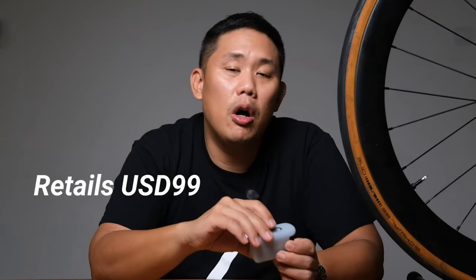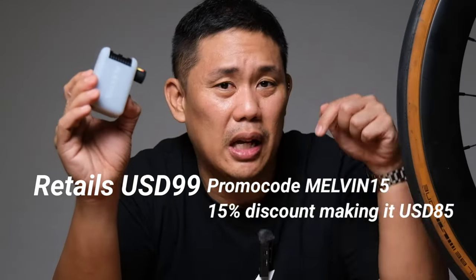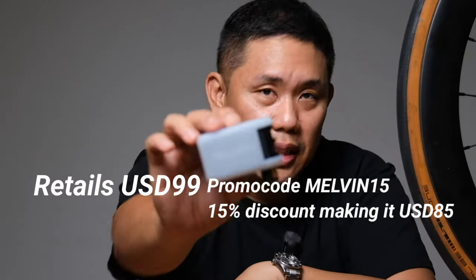Key specs: input is 1.5 amp, rated power 40 watts, maximum pressure 100 PSI. At full charge it should last about 250 seconds of pumping. It retails at $99 USD. They did give me an affiliate link below — if you feel this is the product for you, you can support me by purchasing through that link.